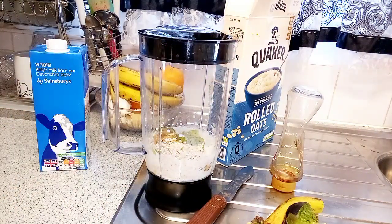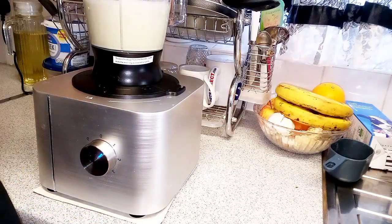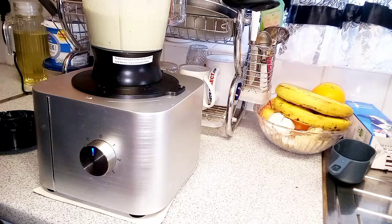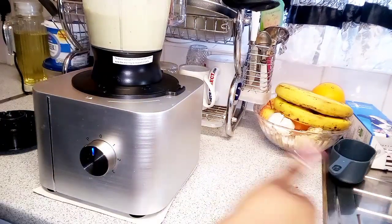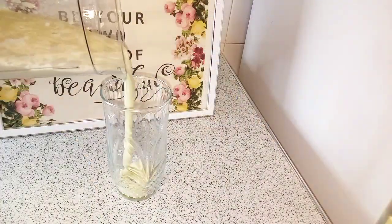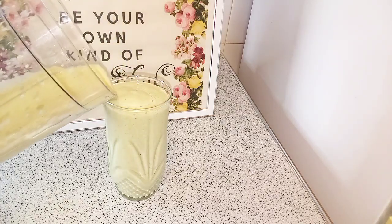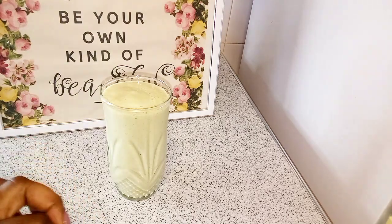And then we blend. I'm going to taste now to make sure I have the consistency and the taste I want. Hmm — see a cup of goodness! Did you see it? So good!